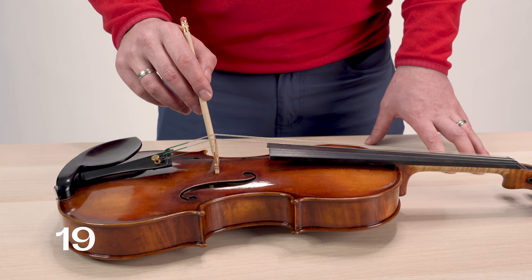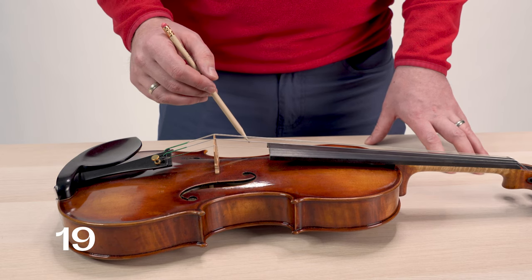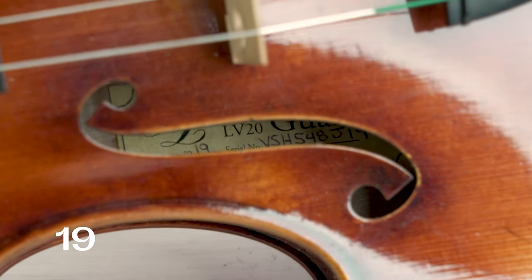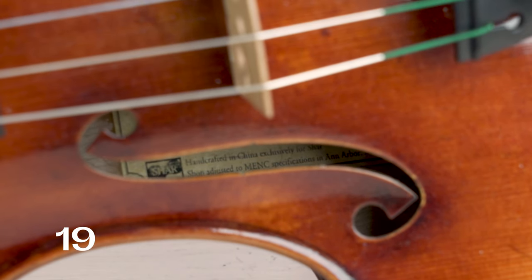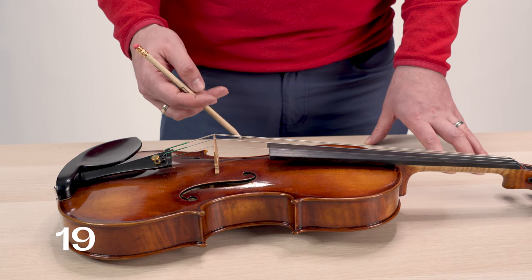If you take a look on the inside of your instrument you're going to notice on most instruments some sort of label. This is a more rare form of a buzz, but over time the glue holding that label to the plate of the instrument can pop loose and cause a fairly high-pitched buzzing or rattle type sound.